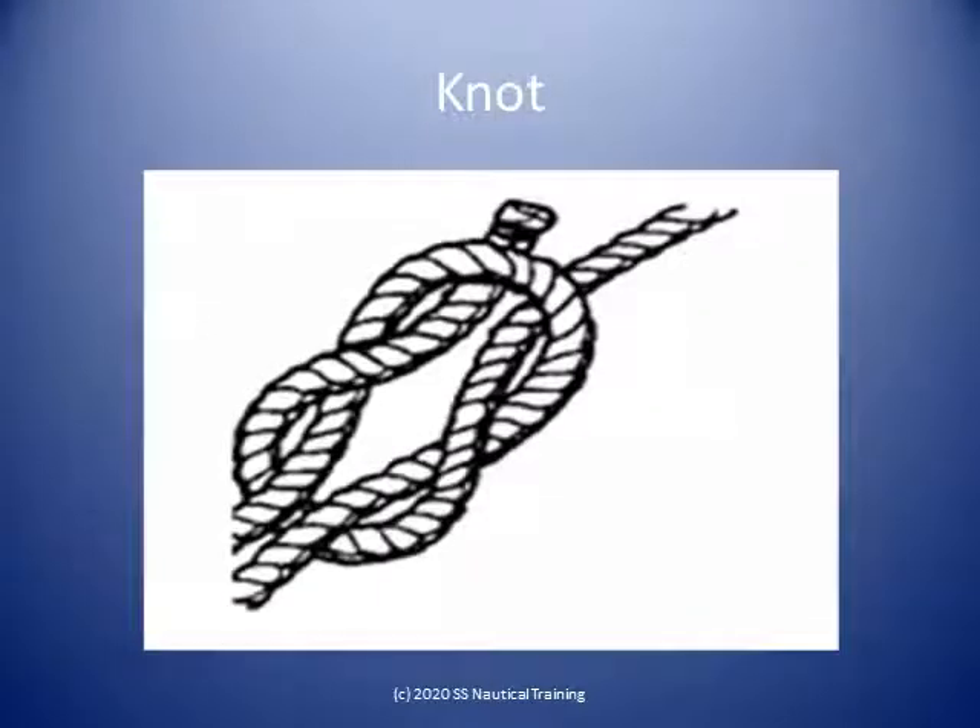Knots are the intertwining of the end of the rope with a portion of the rope. The reef knot, shown here, is widely used for lashing when a strong, secure knot is required. It can also be used for joining two pieces of rope that are the same size.